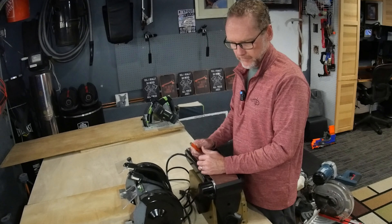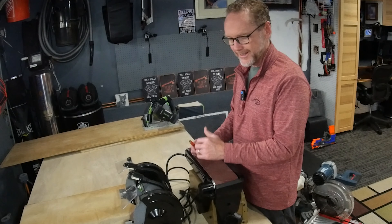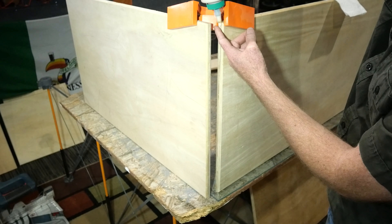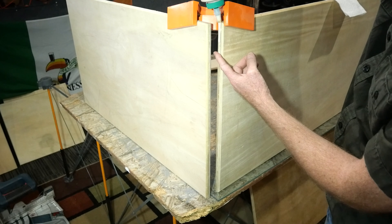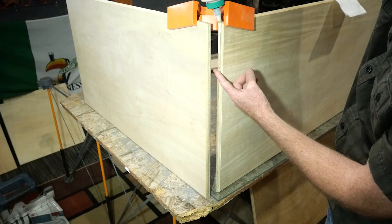Today we're going to make the kind where the power cords are integrated inside the flip top cart. To do that we're going to make a hollow box, and that hollow box is going to use two by fours as the outside frame components.